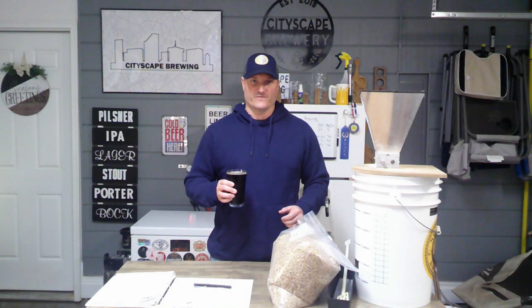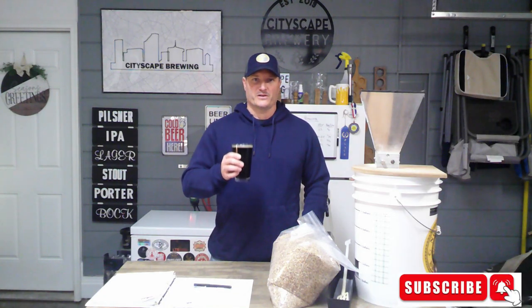You'll get a lot more explanation on each step versus what I'm going to do in today's video. We'll go through it step-by-step all the way down to pitching the yeast, then we'll talk about your secondary additions — whether that be vanilla, toasted coconut, peanut butter, etc. Grab yourself a beer, hit that like and subscribe button, and stay tuned.